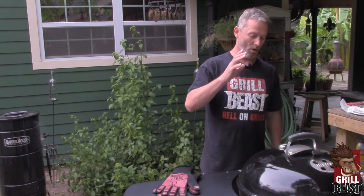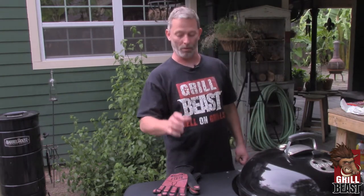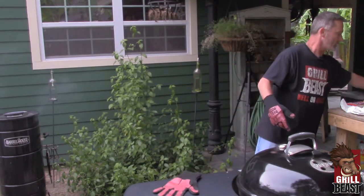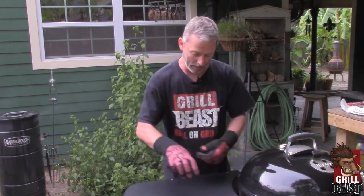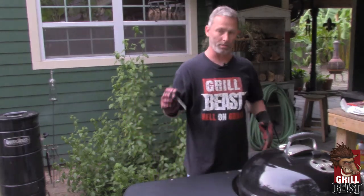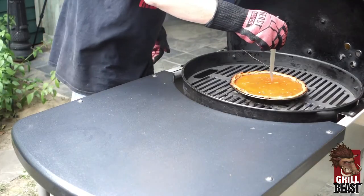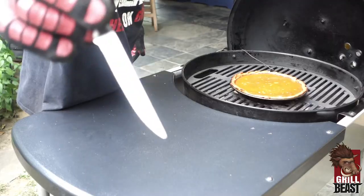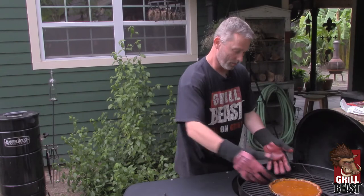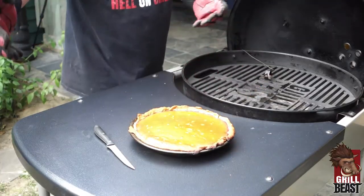We have had our pumpkin pie cooking on the grill for about an hour. I'm going to test it with the knife just to make sure it comes out clean — that's how you know it's done. You cannot go just by time because there's always a lot of variances in the time. You can see it's still bubbly, but stick the knife in — it's nice and clean. And we take it out. It's beautiful. Grilled pumpkin pie.